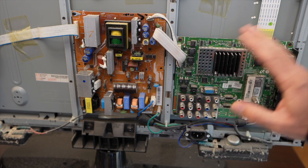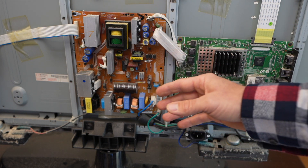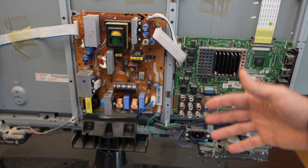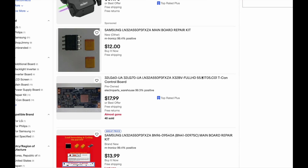I tried that hairdryer trick on this TV and nothing changed, so I still have those three problems. I'm not going to measure any voltages yet because the screen is on and most things are working — they're just kind of messed up. So it's time to go to eBay. I put in the model number and searched, and the first result is a repair kit. We don't want the T-Con board.